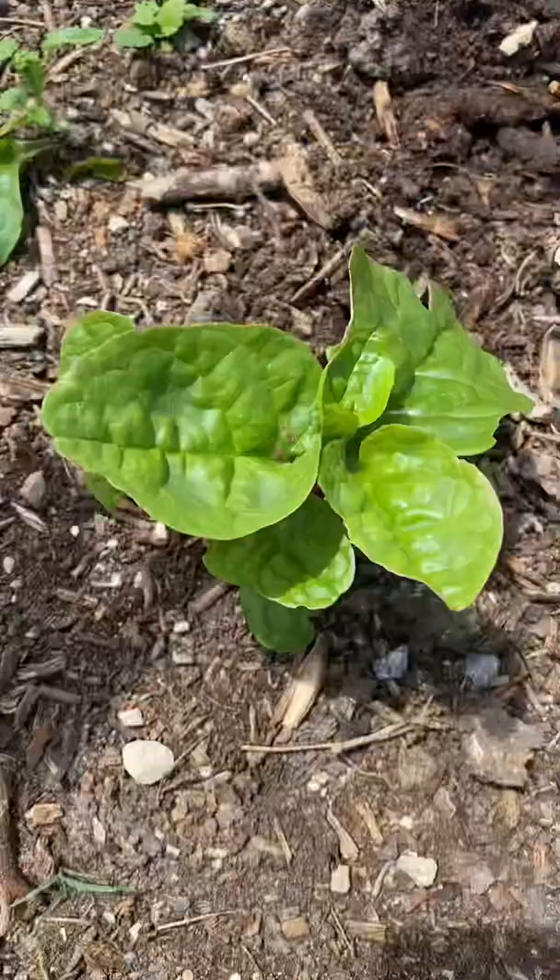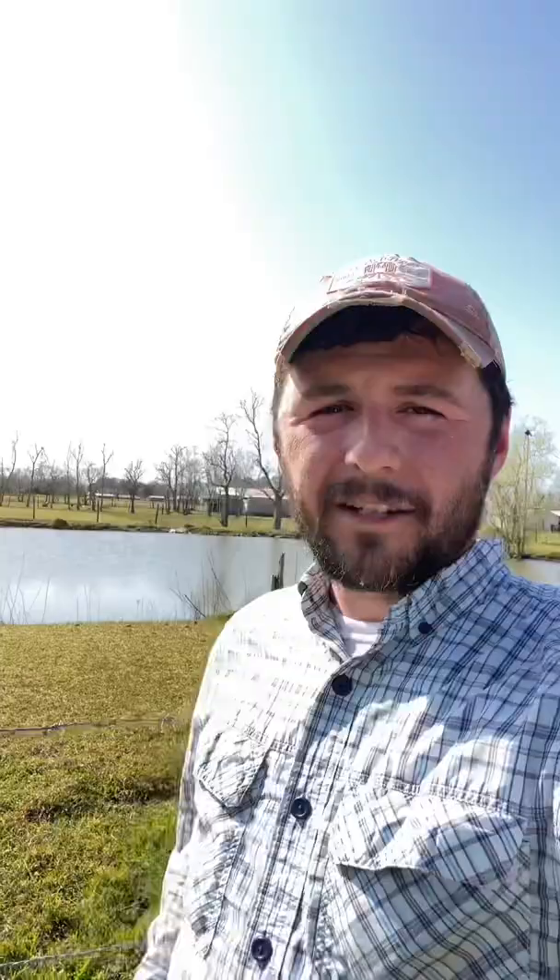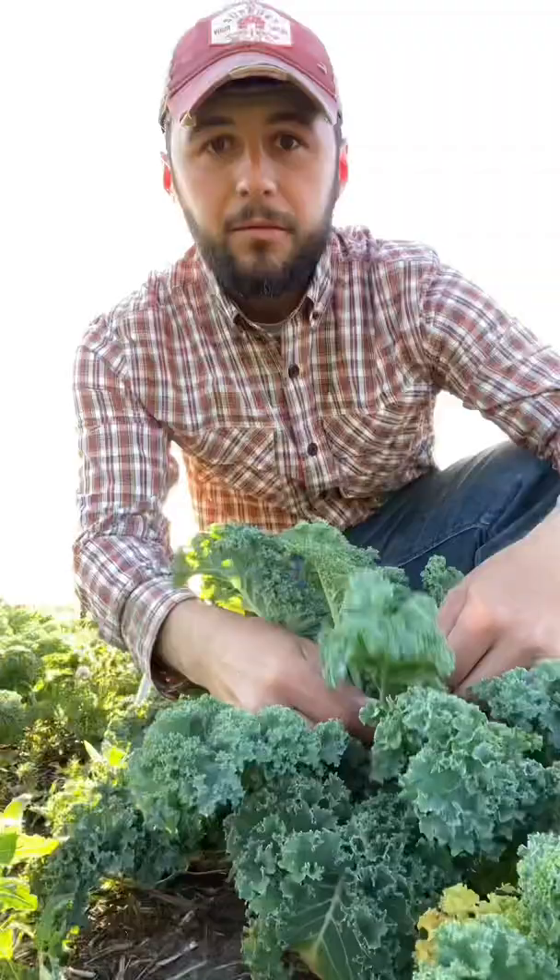Number three: malabar spinach is an absolutely delicious heat tolerant summer green. Number four: most brassicas like kale taste the best on a cool morning, so adjust your harvest based on the weather.